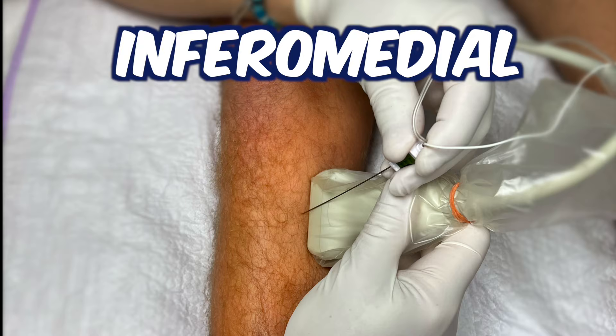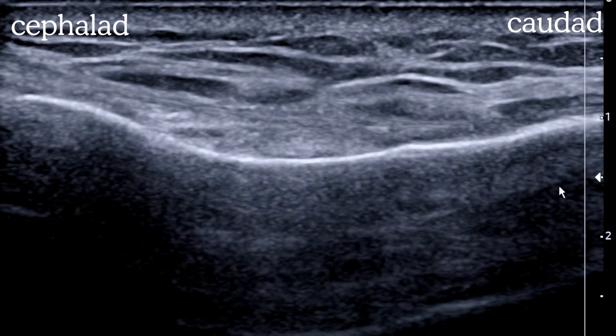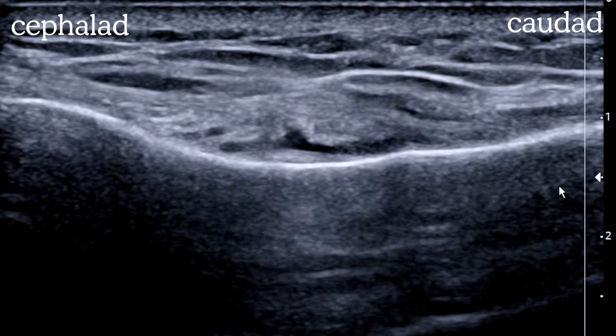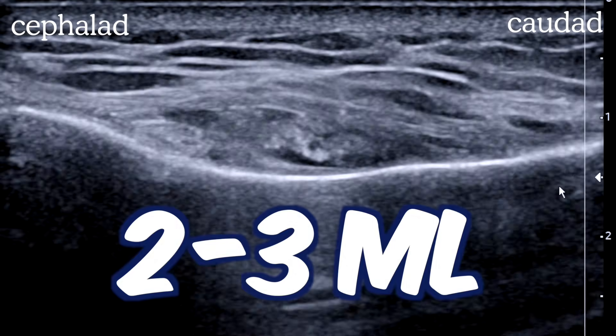For the inferior medial, we'll image the slight depression on the flare of the tibia. If you're going to see a genicular artery, this is often the one you'll see. Come in out of plane and land in the depression. This is the shallowest block and there's not much tissue there, so sometimes we'll only inject about two to three mils.